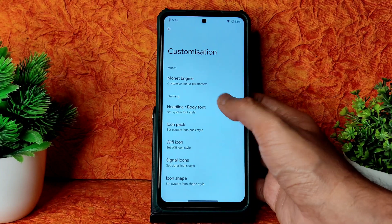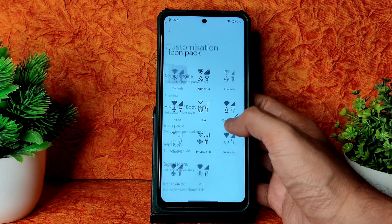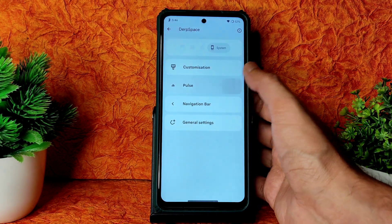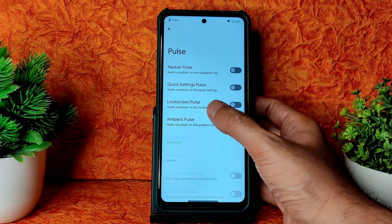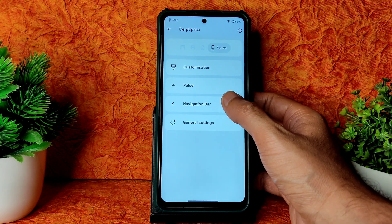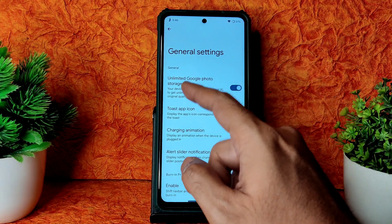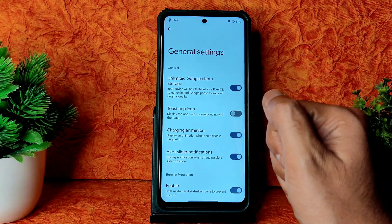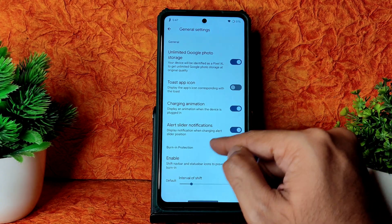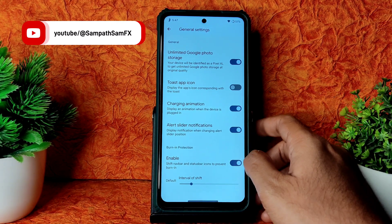Headline and body font — around 10 to 20 fonts available for manual customization. Icon packs customizable, Wi-Fi icon, signal icons, icon shape changeable. Pulse navigation: pulse settings, pulse locking, pulse ambient — plenty of customization options. Navigation bar on-screen is given. In General Settings: unlimited Google Photos storage — enable it to get unlimited storage, confirmed working. Toast app icon, charging animation, art slider, notification, shift navigation bar and status bar icon to prevent burn-in, universal interval of shift — all given in Dark Space customization.